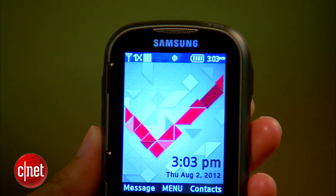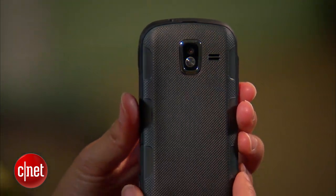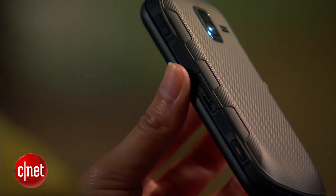The phone does, however, pass military specs to withstand intense temperature changes, dust, humidity, and shock. Though, for a rugged phone, it's important to note that it isn't water-resistant.